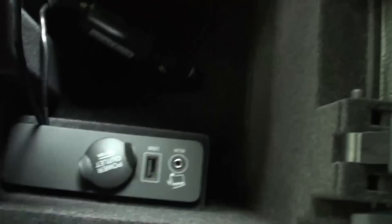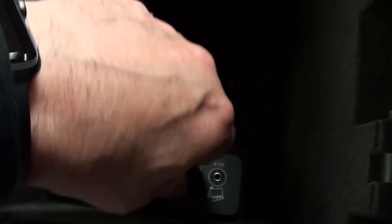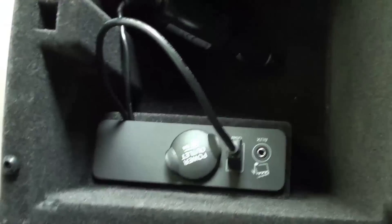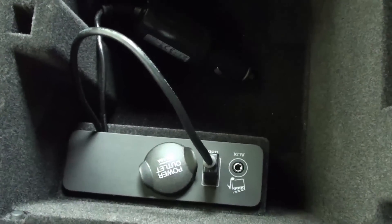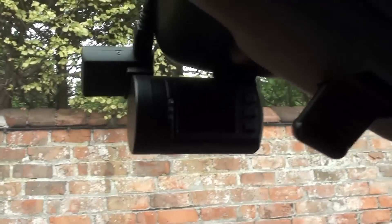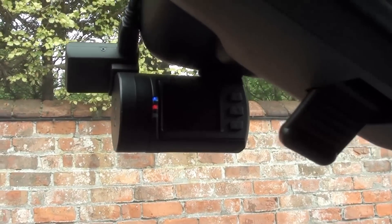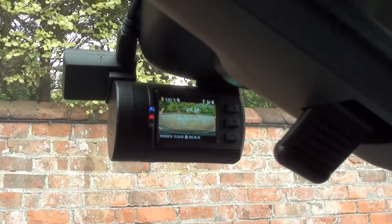So everything's popped back in there. Get the USB cable — I'm going to try it from the USB socket. There we go. Hopefully that will give it enough power. The camera's mounted. We'll just now turn the ignition on. And we have power — there we go.